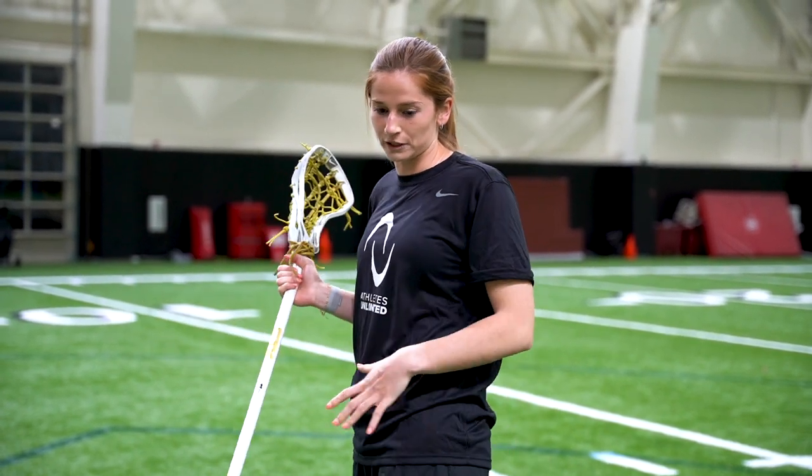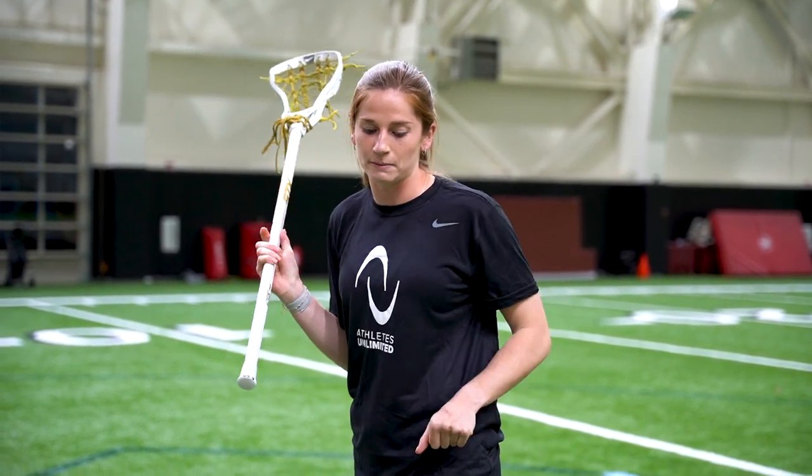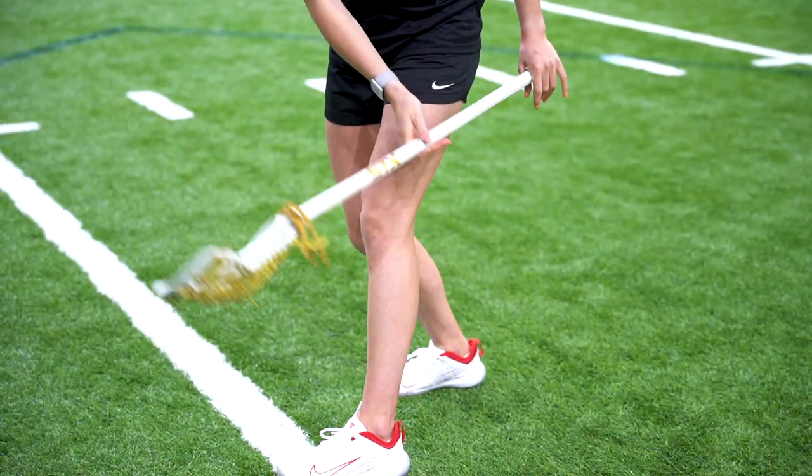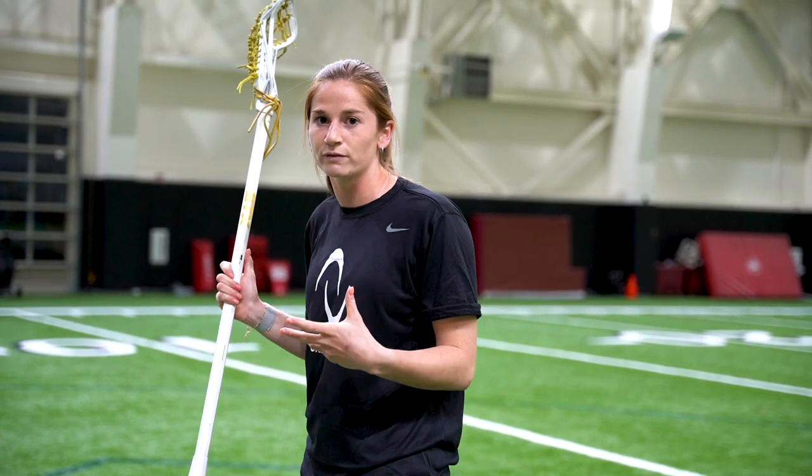Next we're going to do a really great shooting drill for midis, working on shooting on the run but in a stationary position. You're going to have a ball on the side of you — if I'm in shooting position, I'll have balls on the left side of my body. I'm going to pick up and scoop the balls, keeping my feet planted in the stationary position — I don't want to move at all.